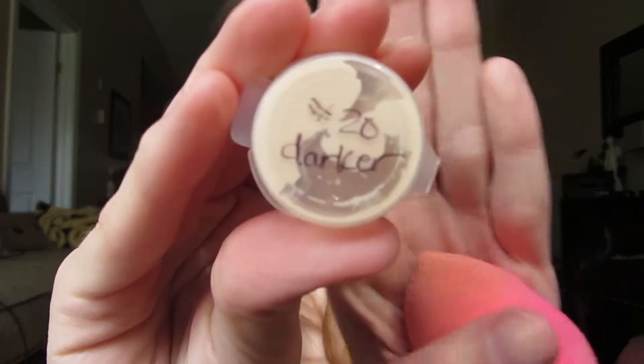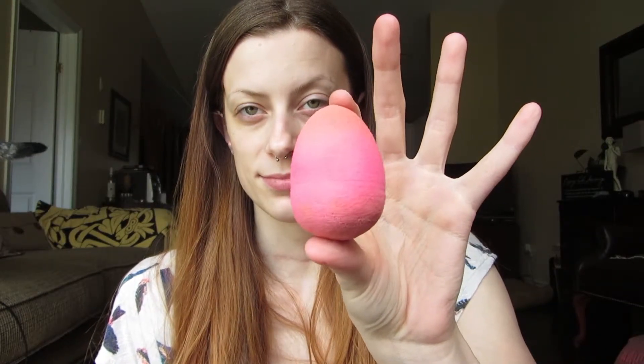Then I use Makeup Forever's Matte Velvet in shade number 20, which is the second lightest shade, and I just use my beauty blender to blend it all out. And then I fix my nose ring that always moves out of place.